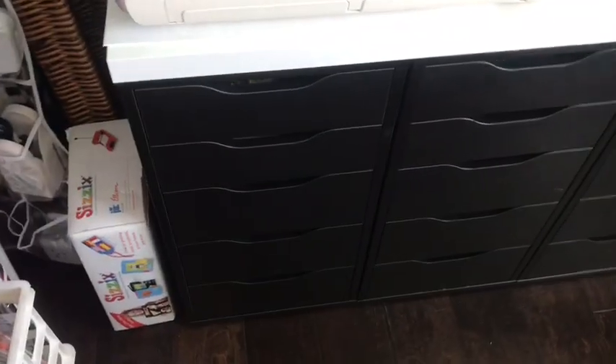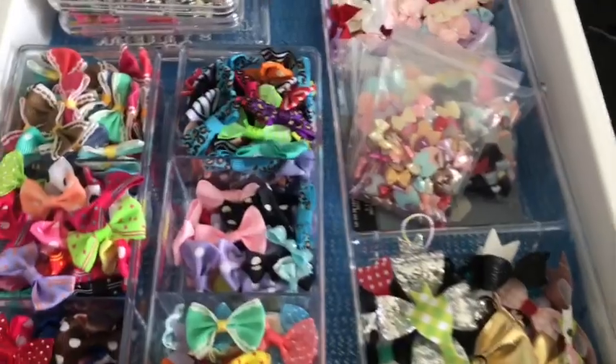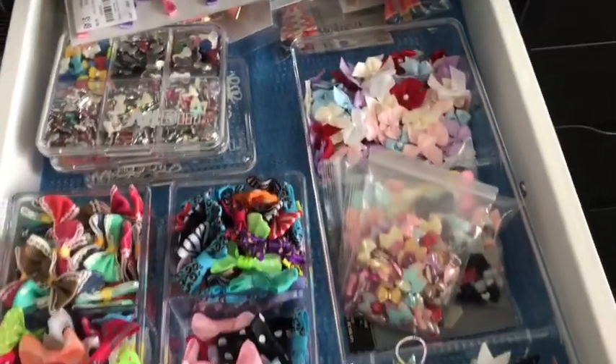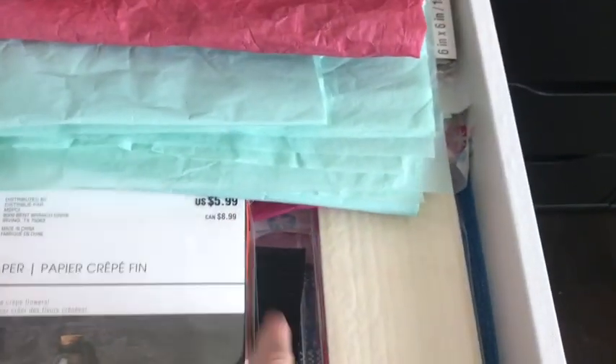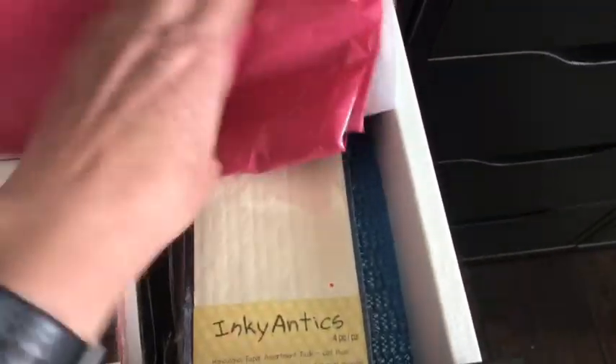I have these three Ikea drawer units - super heavy - but they act as the legs for this Ikea top. In my first one I keep all of my bows, nice and organized. I just like to stick bows on everything. Down in here I keep tissue paper, crepe paper, weird paper - mainly stuff that I use for either wrapping happy mail or using with handmade embellishments.